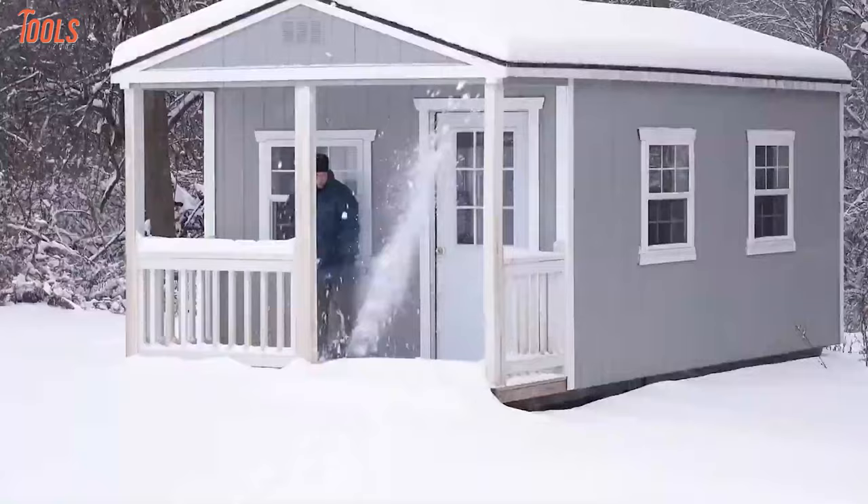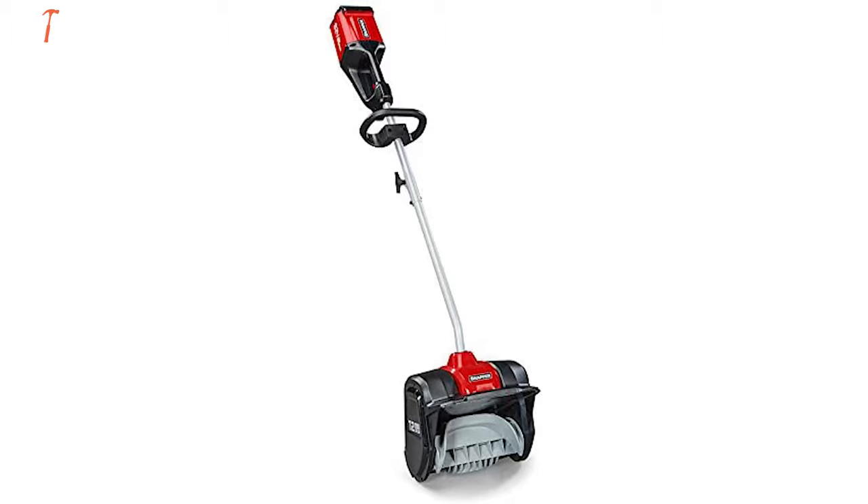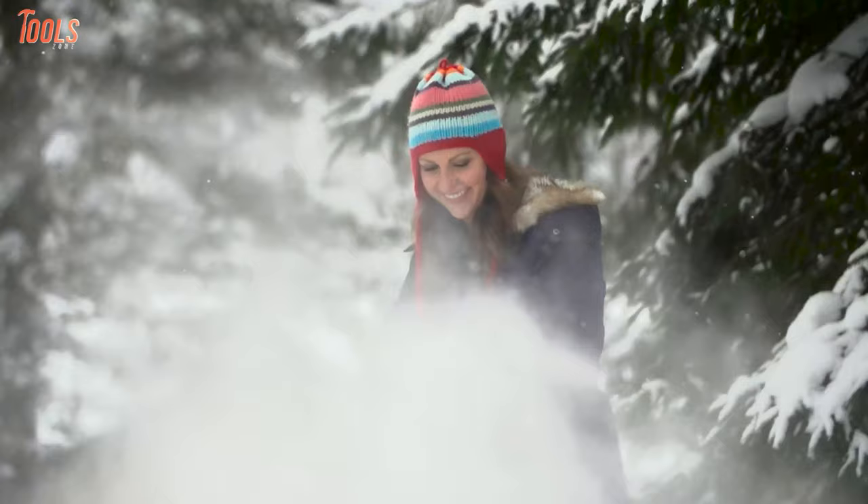In today's video, we'll show you the 7 best electric snow shovels with wheels that will clear the snow more conveniently than a conventional shovel. So without further ado, let's get into the video.